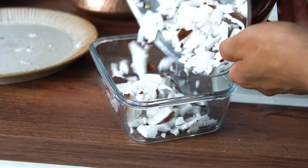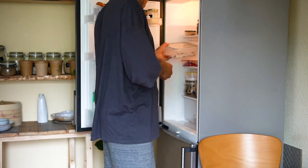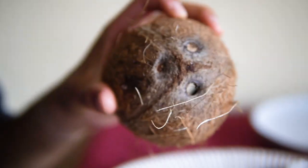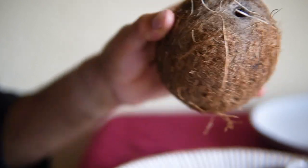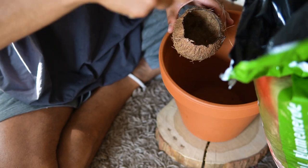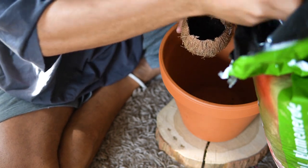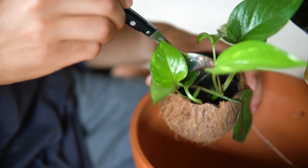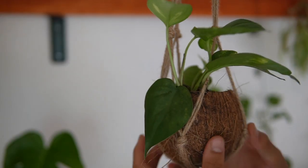Then carefully detach the coconut meat from the shell and store it in an airtight container in the fridge. This makes a really nutritious and healthy snack, as fresh coconut meat contains all the fiber and minerals. As the coconut shell has no holes, you have two options: drill a hole or leave it. I drilled a hole in mine and added a little drainage to the bottom to avoid standing water, then planted the plant and hung it in a suitable place.